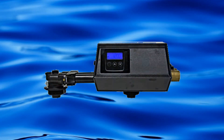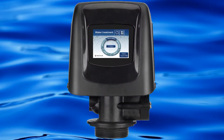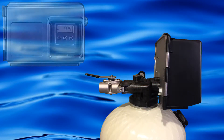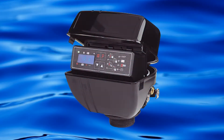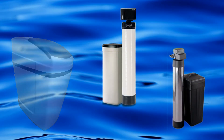This turbine meter is also used on the 9100SXT, the 5800LXT, SXT, and XTR2 valves, the 5000 or ProFlow SXT, the 2510 SXT, the 6700 XTR, and many other proprietary valves made by Fleck for other companies.